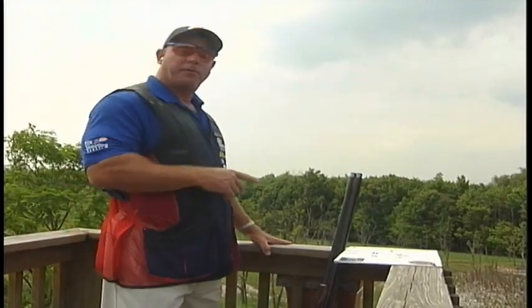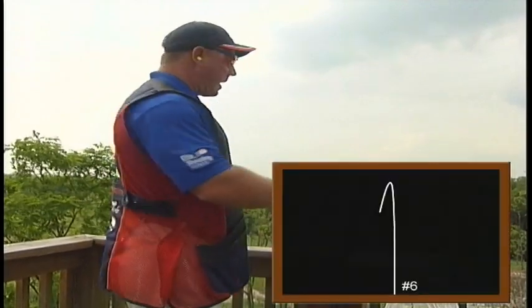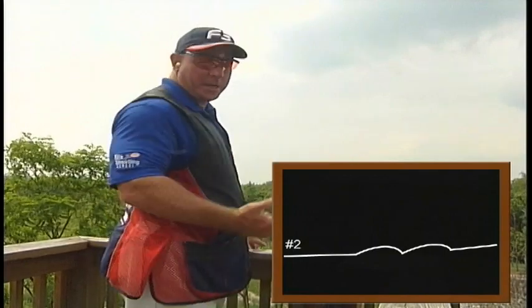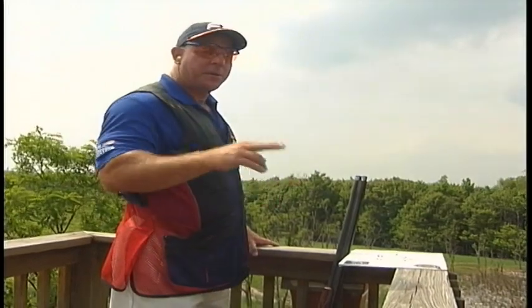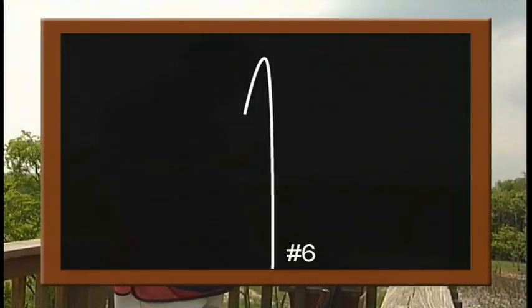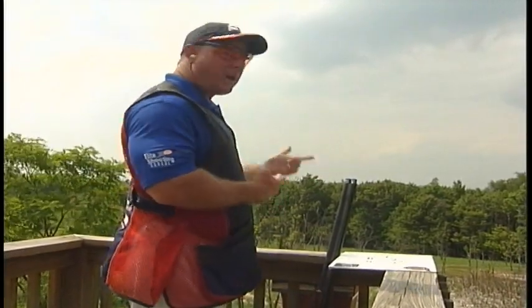Now the next set is a true pair on this menu on this five stand. It calls for a 6-2 true pair. True pair means both targets are launched at the same time. As before I have a mental picture from my chalkboard of where the targets are going to be. It says 6-2, but that doesn't necessarily mean I have to shoot 6-2. In this case I want to shoot the 6 first because the 2 is a rabbit.